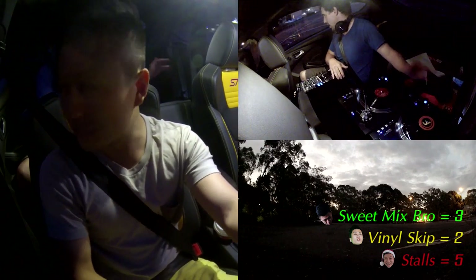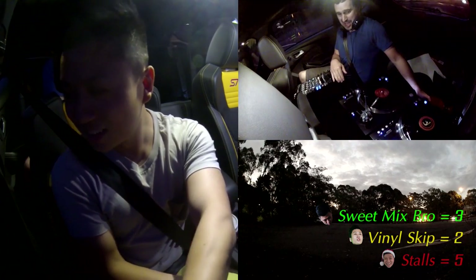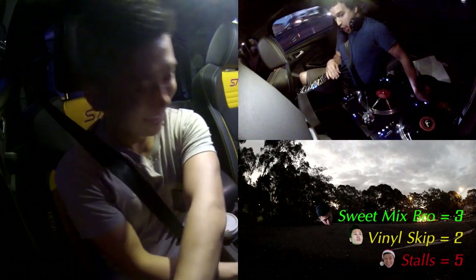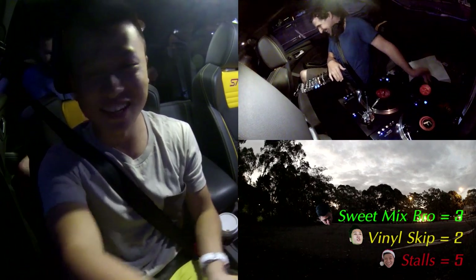Let's see how many G-forces we can pull without skipping. Yeah, I think that's your limit — that's pretty much it.